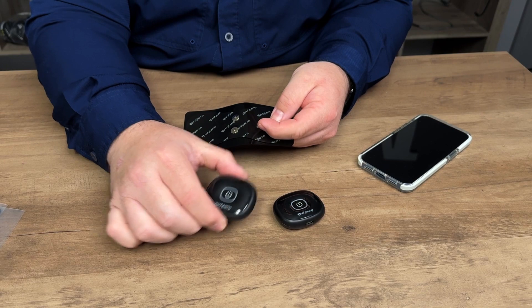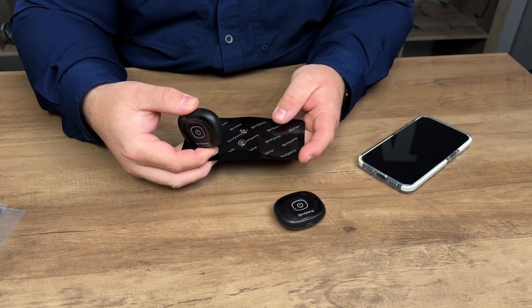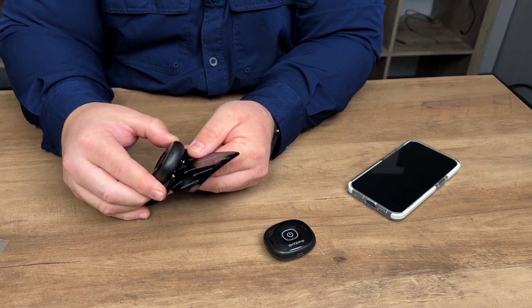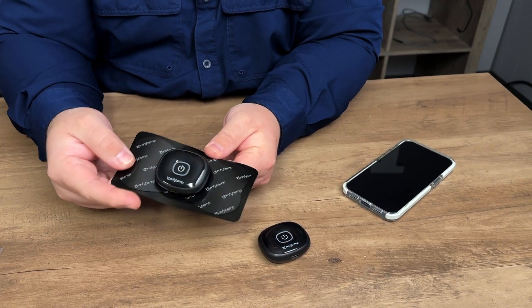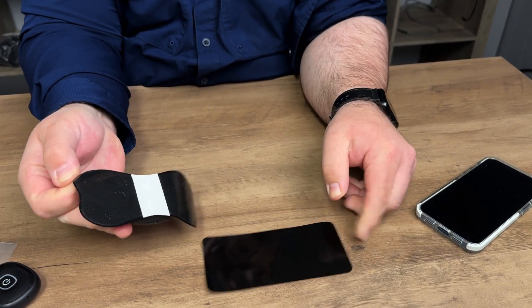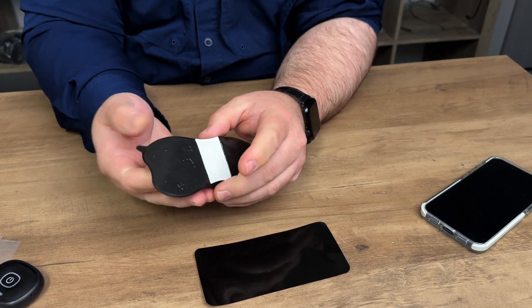The great thing about this is you can use either one or both devices at a time. The electrode pads just clip on like this and snap into place. All you have to do is peel off the backing, and you'll see a sticky area that is reusable.